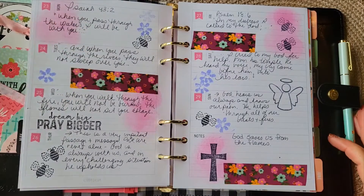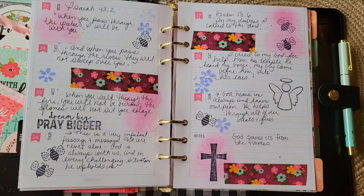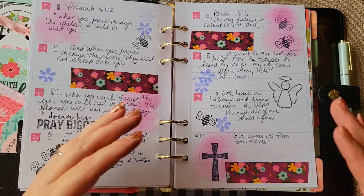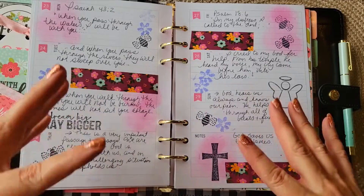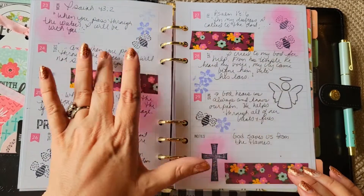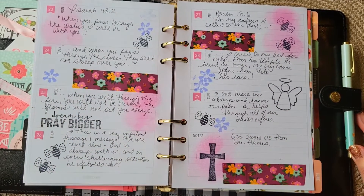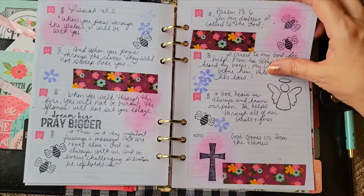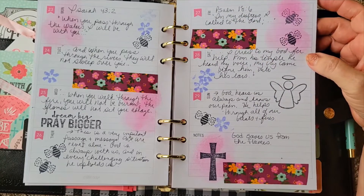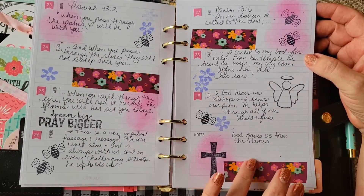This week was Isaiah 43:2. When I decorated this, I used deeper colors, and I think it's a really important verse about God always being with you — 'you pass through the waters, he'll rescue you from the flames.' The decoration oddly fits the verse even before I knew it. I used some American Crafts Amy Tangerine washi, mostly stamping, pretty simple. And then Psalm 18:6 — 'In my distress I called to the Lord, I cried to my God for help; from his temple he heard my voice.' So again, God saves us from the flames.